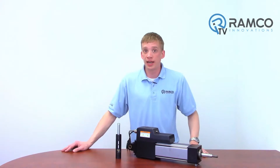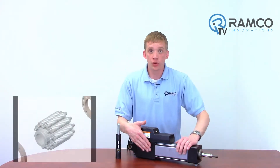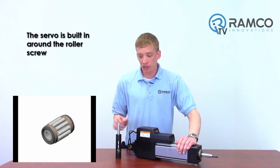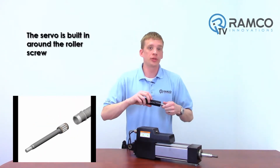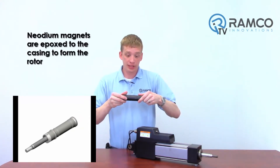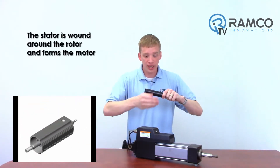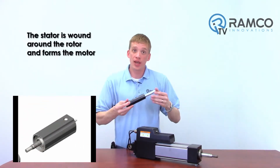I mentioned this is a servo-based actuator. This is actually not a servo coupled to a roller screw, but the servo is actually built in around the roller screw. Neo-DM magnets are epoxied on the outside of this casing — now this becomes your rotor. The stator is wound around the outside of the rotor. Now we have a motor.